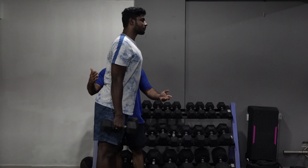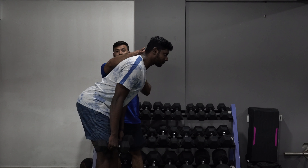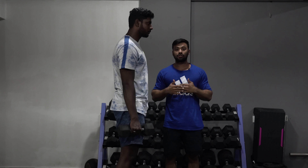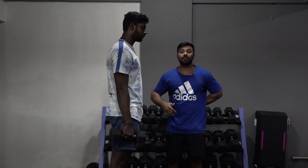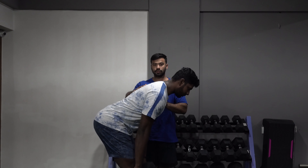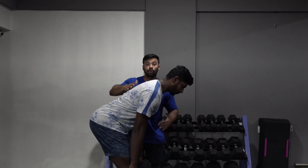This is Manos right here and I'm going to take you guys through how to hinge by coaching him. First of all, you guys need to understand what a hinge is. A hinge is basically you pushing your butt back — this is essentially the function of your glutes. You push your hips back, and when you do this, not only your glutes work but also your hamstrings work.